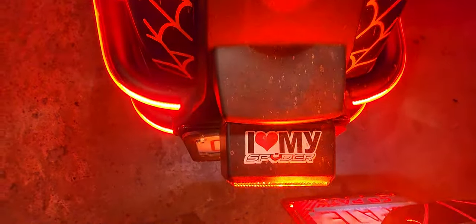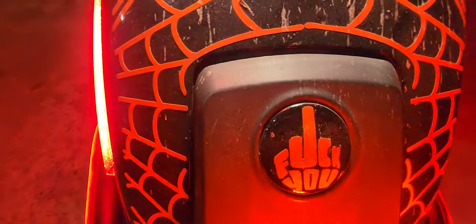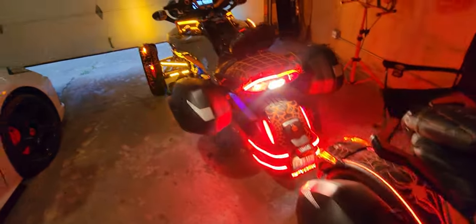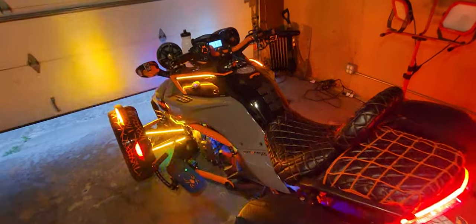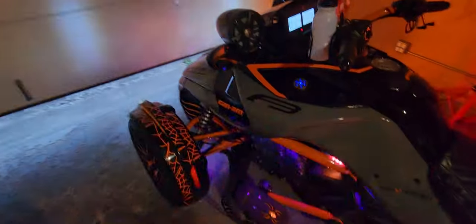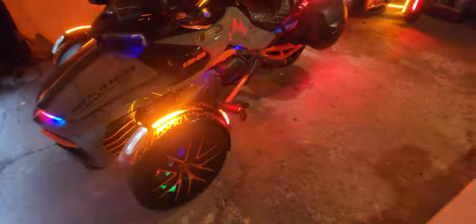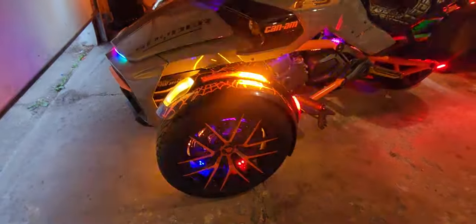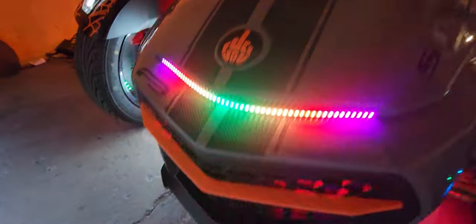For you haters, you already know what it is. Y'all know the bikes stay dirty — we stay riding, these bikes stay dirty. It's pointless for me to even clean them because they're going to stay dirty because I'm gonna stay riding. People keep asking me am I gonna add as many lights to this as I did Spider-Man. I got enough lights on this — I got lights on the side, they're bright as heck at night time, I got lights under the bottom.